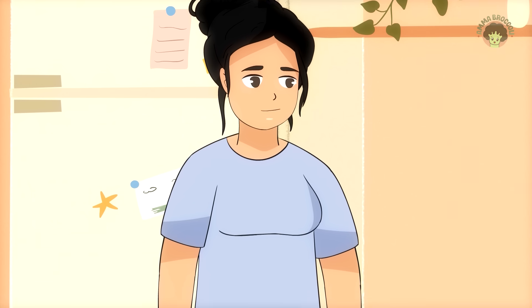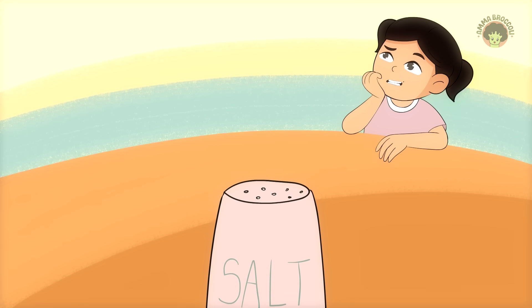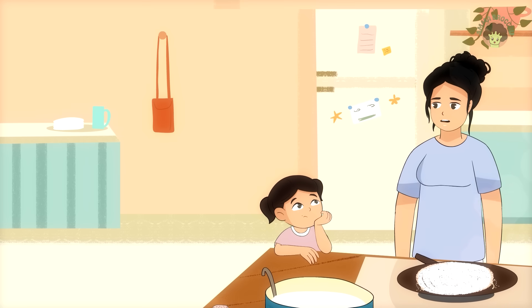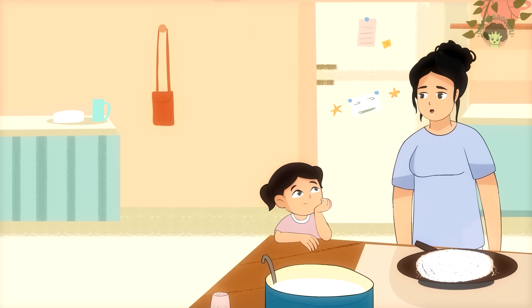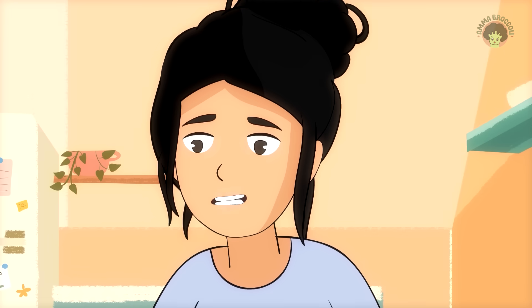Exactly, I said. Then came another question. Why do we add salt, Amma? Well, I said, it's for taste, but also to balance the fermentation. Remember how we saw bubbles in the batter?